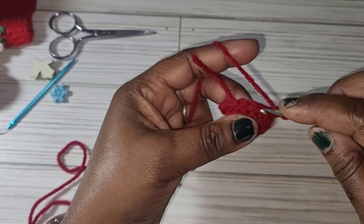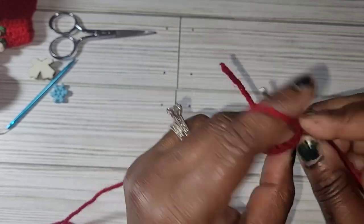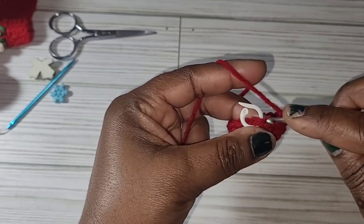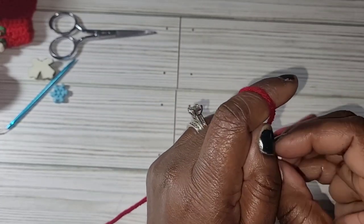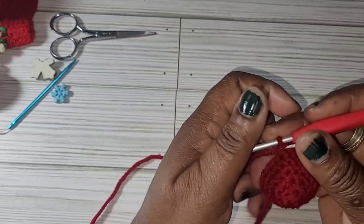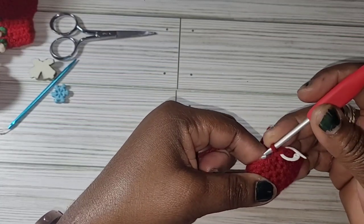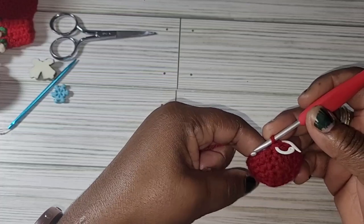Go ahead and continue putting one single crochet in each stitch. We are on row 5, so go ahead and do three more rows and I'll meet you back at the end of row 8.